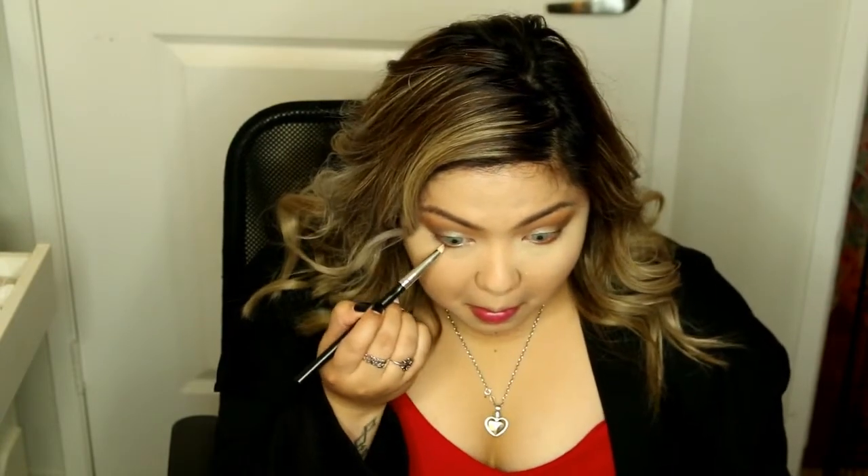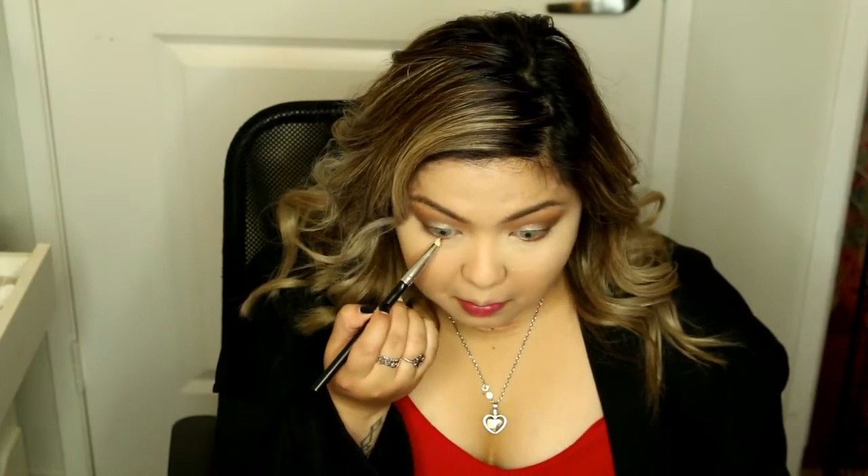Now I am mixing the dark brown and the terracotta shade for underneath my eyes. Underneath my eyes was just too bare for me and I kind of want to make it look more smoky, so this will help you get that smoky eye effect.